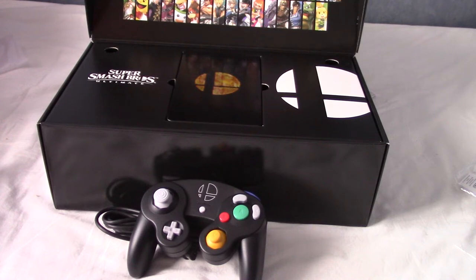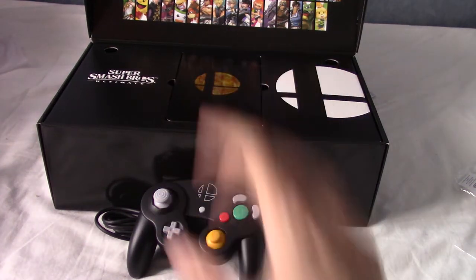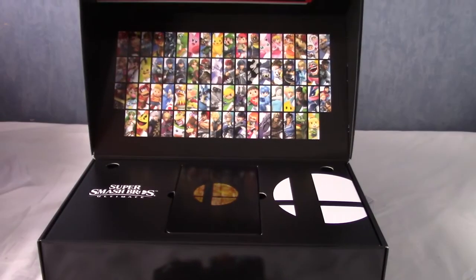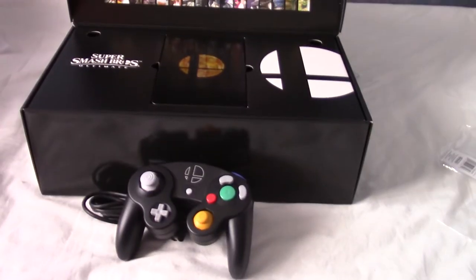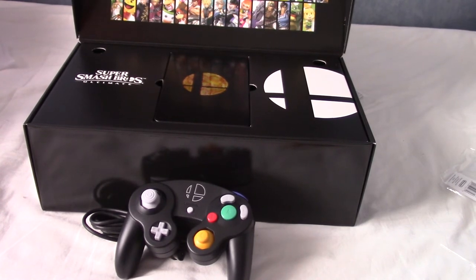And so there we have it — that is the Super Smash Bros Ultimate Limited Edition. Very nice. I've put the Steelbook there because I think that looks a little bit nicer. Gotta say, this is damn impressive — much better than the Super Smash Bros Brawl one, I think, that came with kind of a cardboard slipcover.